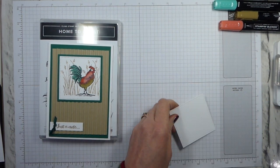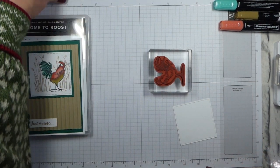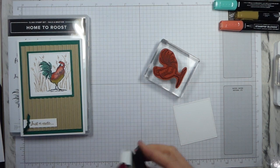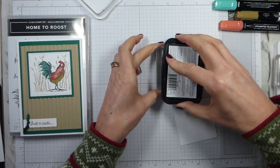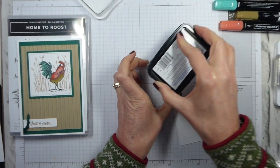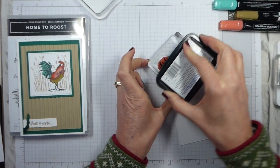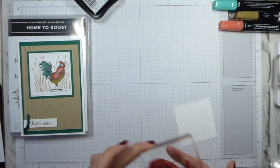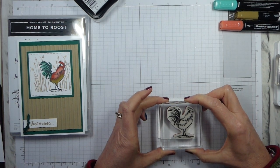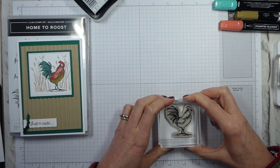So the first thing I am going to do is stamp. I've got the one I'm using as my guide ready. I've already mounted these — they are cling mount, as the new spring-summer catalogue has gone cling mount. So anything that is red rubber in Sale-A-Bration is cling mount. There is now only the choice of photopolymer, which are the clear stamps, or cling, which are the red rubber — other than in the annual catalogue, which still has the clear mount and wood mount, but they will be going. So I'm going to stamp this towards the bottom right-hand corner of my piece of whisper white.